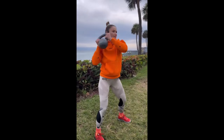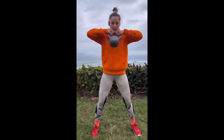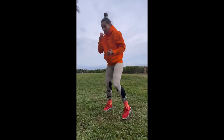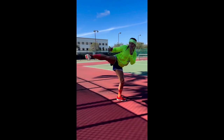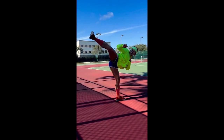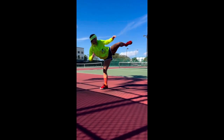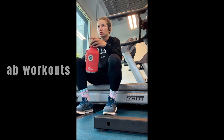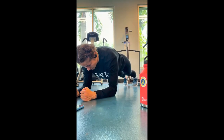In this video, we'll learn the techniques that have made Marian a champion, from striking to grappling, taking you through a full body workout that will push you to the limits. This isn't your average workout — this is a chance to train with one of the best in the world and take your fitness to the next level.